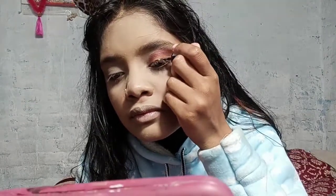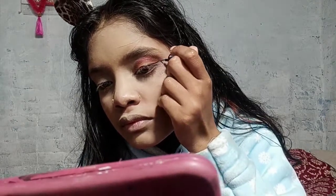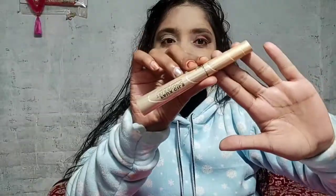I have applied eyeliner using Blue Heaven, which is also very affordable. I used it with E18. Then I applied Flux and Clicks mascara.